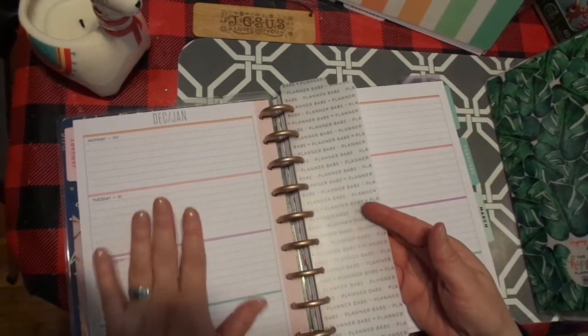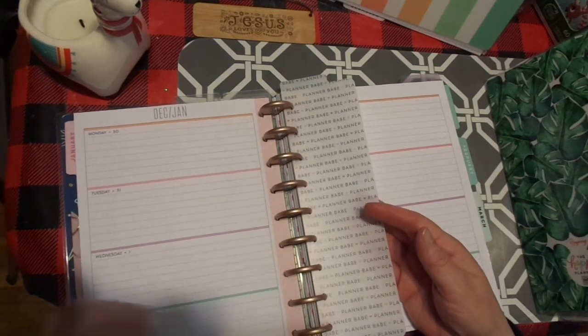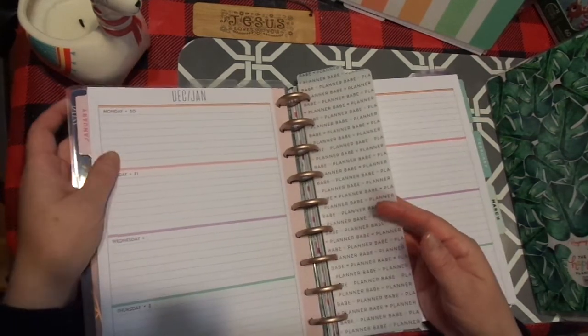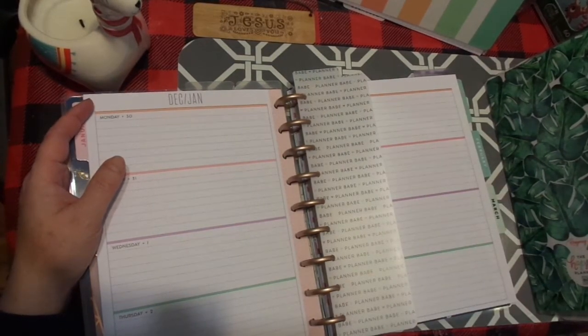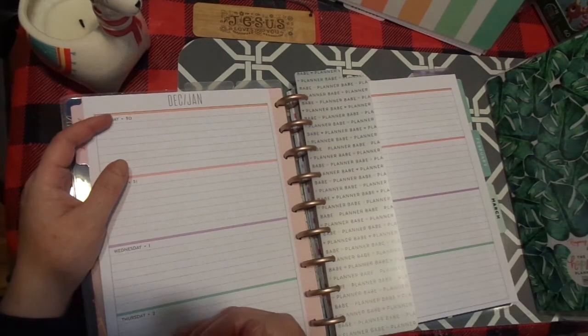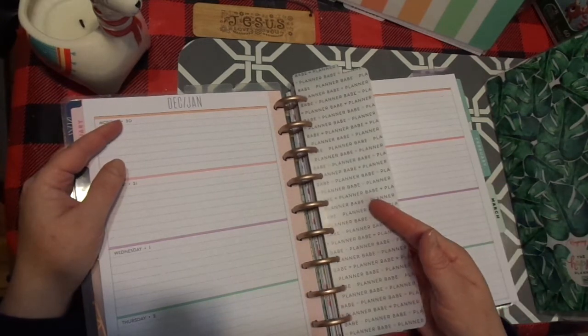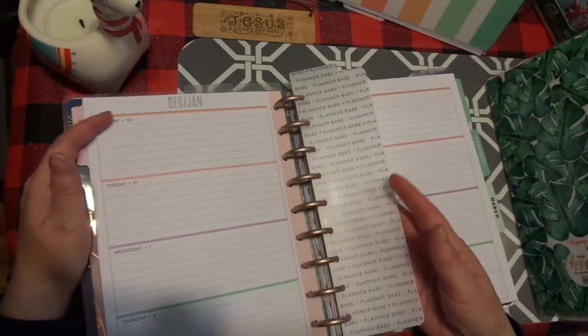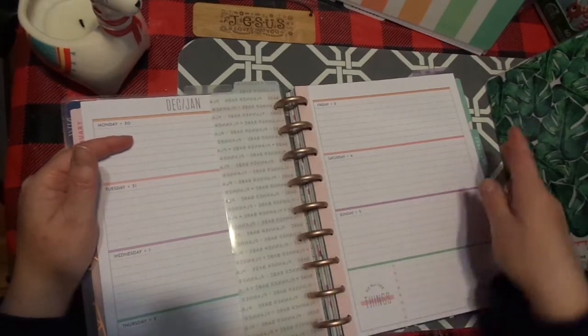So this is going to be my faith journaling, my prayers to God every night before I go to sleep. I found that when my parents were so ill and sick, writing my prayers every night at the end of the day was such a huge thing for me. I have a gratitude journal and if I include that in here, that's totally fine. You can never express enough gratitude to God. So this is where I'll write my daily prayers.